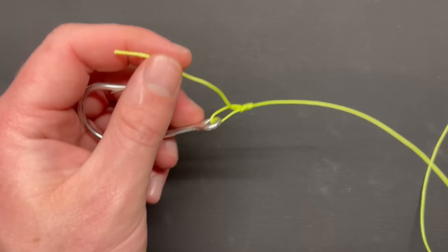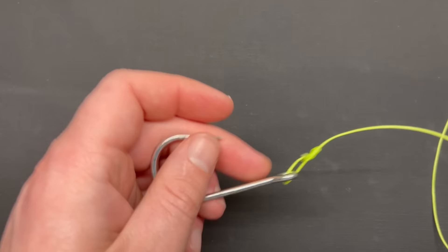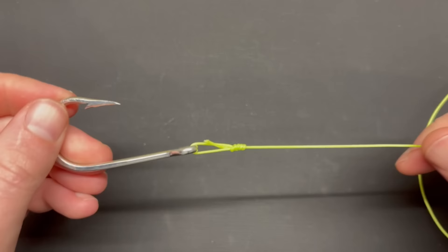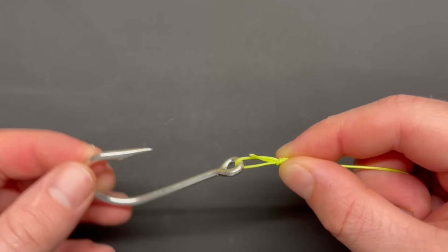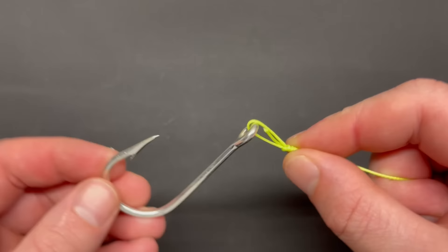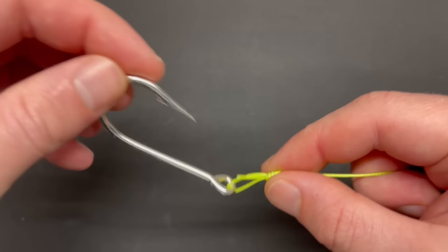Trim your tag end, leaving a little bit so it's not cut flush with the knot. Now that the knot's complete, you can see the purpose and where it gets its name. You've created a loop that won't cinch down — this knot won't pull any tighter. What this knot allows your tackle to do is move freely. For example, if this hook is holding live bait, that bait can present in the current more naturally.